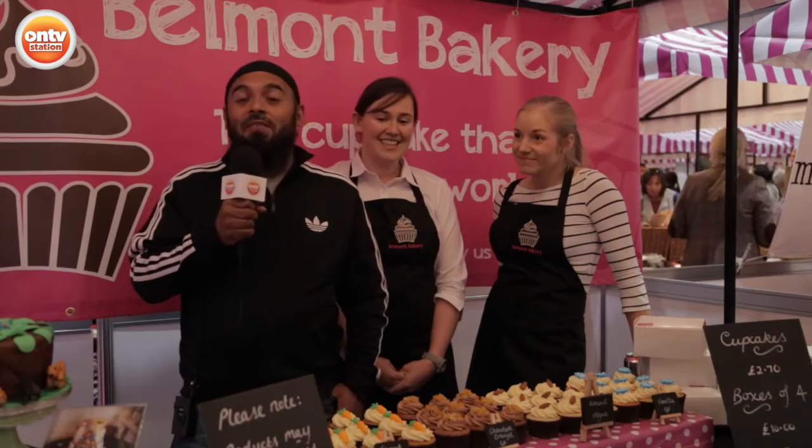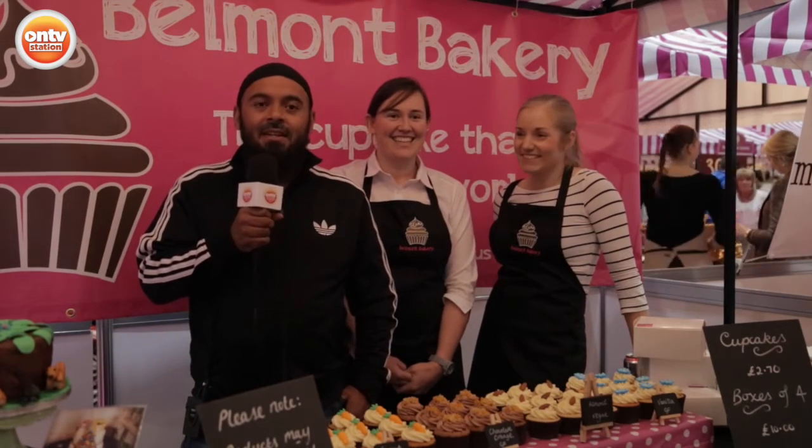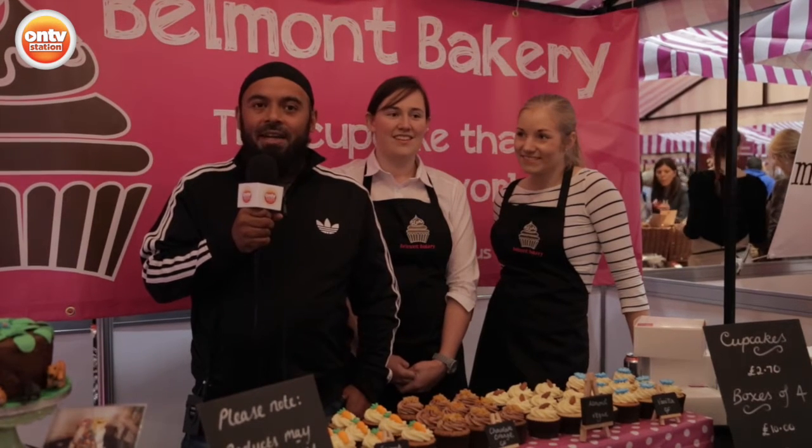So if any of those cakes get sold, all the money will be going to him to help. Now, if there's a store that you're going to visit today, I recommend this one. Not only are they selling wonderful products for all you sweet product lovers out there, but there's also a good cause involved.